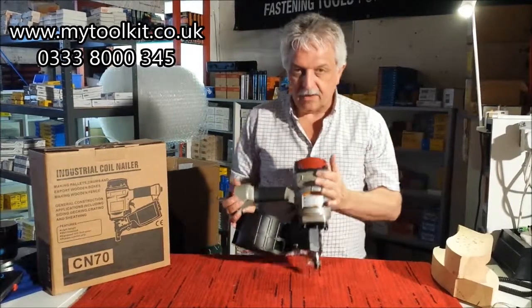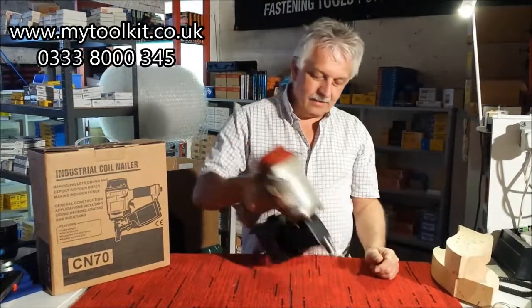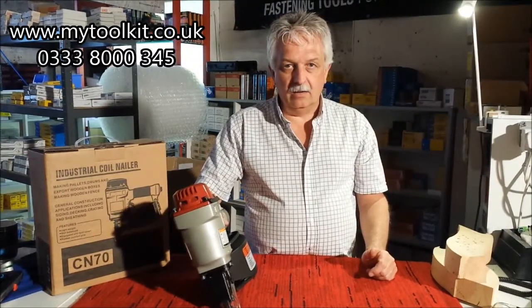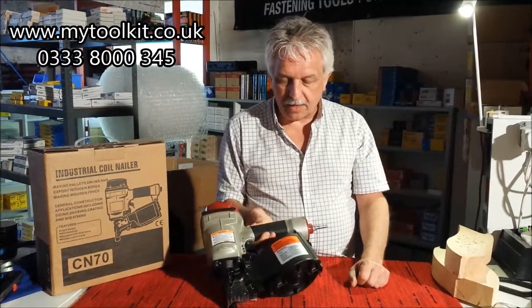And if you've been looking or you've had coil nails before, they're all very much the same — the weight, the balance, how they feel. Without me boring you going on and on about coil nails, what I'll do is I'll just put some nails in this.